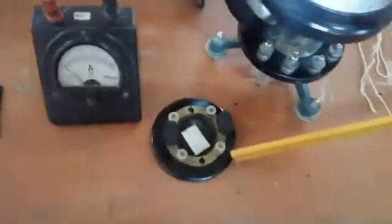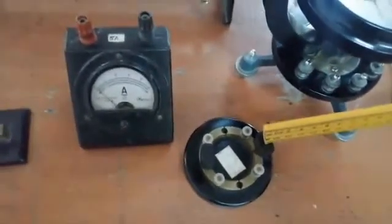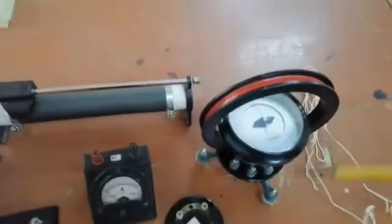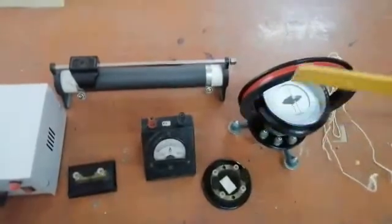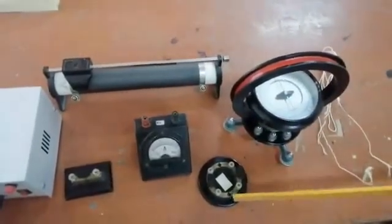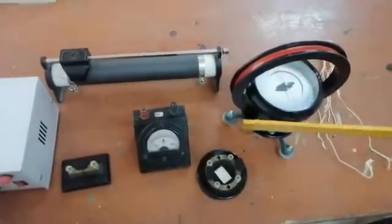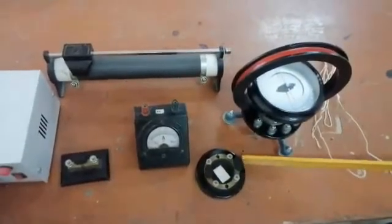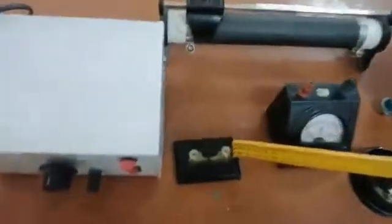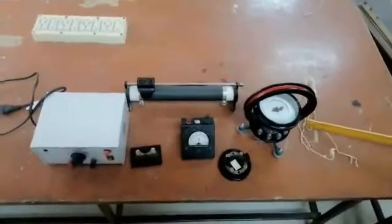This is the commutator. The commutator reverses the direction of the current in the circular coil. When you connect one end of the commutator, the current flows through the coil in one direction, and when you connect the other two ends, the current flows in the reverse direction. The commutator is used to reverse the direction of current. This is the key, and along with that you have connecting wires. These are the essential components for the tangent galvanometer experiment.